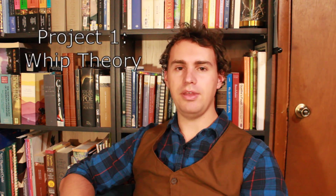In this video, I'm going to briefly explain a few of the projects that I have lined up for this year. I hope that you're as excited about them as I am. The first big project that I have lined up for this year is on some whip theory.